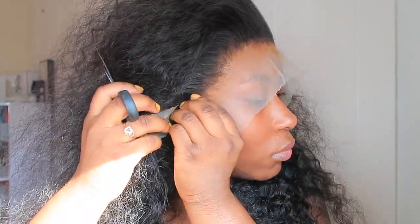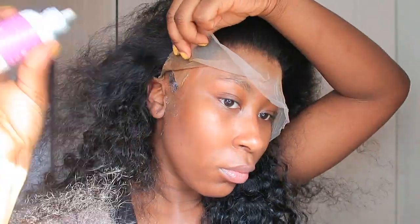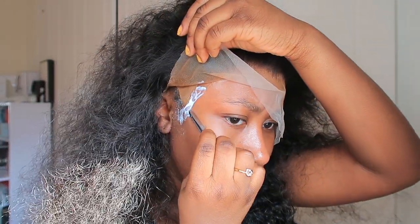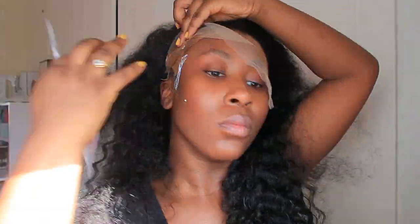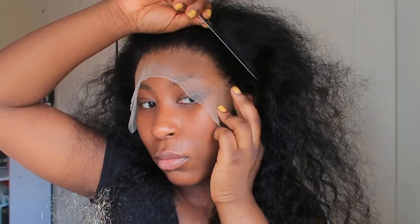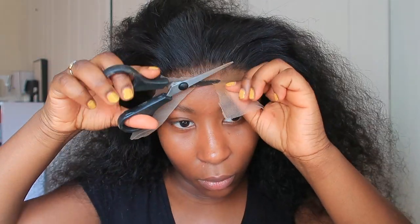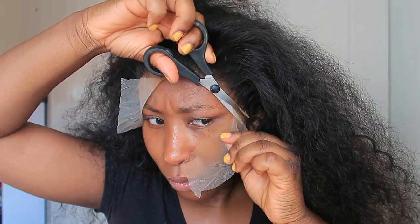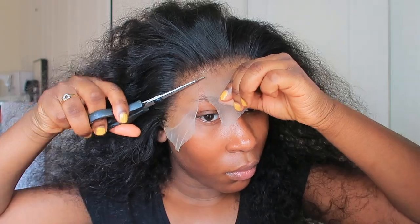Before I cut the lace around my ears, I'm just pressing down the lace into the glue so it doesn't come off. Now I'm cutting the lace around my ears. I've got quite a small head so I never use the whole actual lace — I always have to cut it, and then I always have to add some more glue on that side to make it stick down properly because for some reason that side never sticks. I'm using scissors — I prefer the small tiny scissors but I couldn't find them. As you can see, it just looks so wonderful.